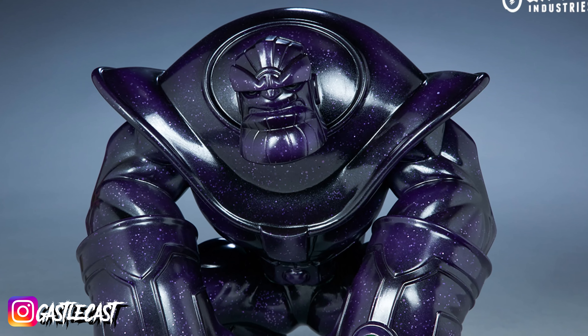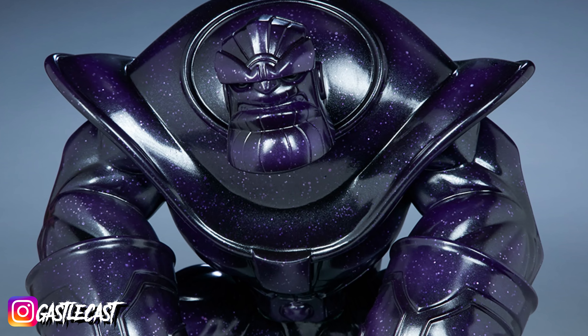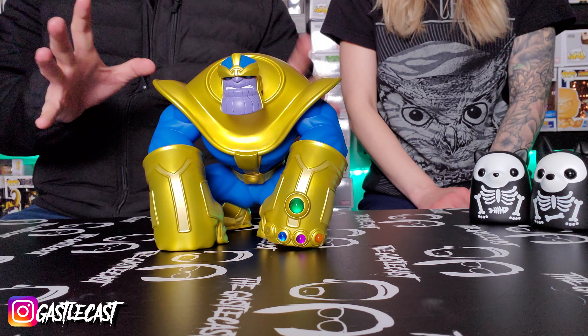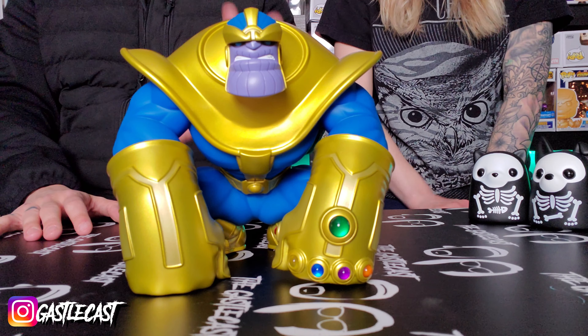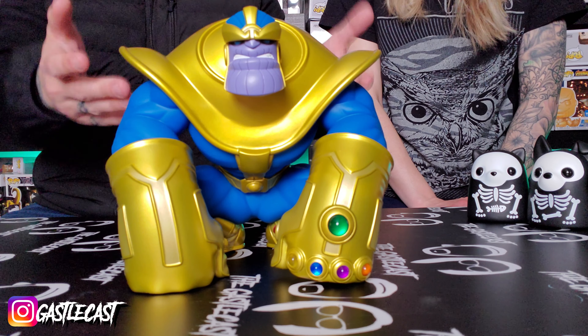I like it so much I almost want to get either one of the bigger ones or the Galaxy one. The Galaxy one is really cool — the entire body looks like a galaxy, and the only thing that has color are the stones on his hand. That would be my second favorite, but this one is my first just because it's Thanos. I love the classic colors and the classic look, and I love the cool take that Unruly Industries has given him.